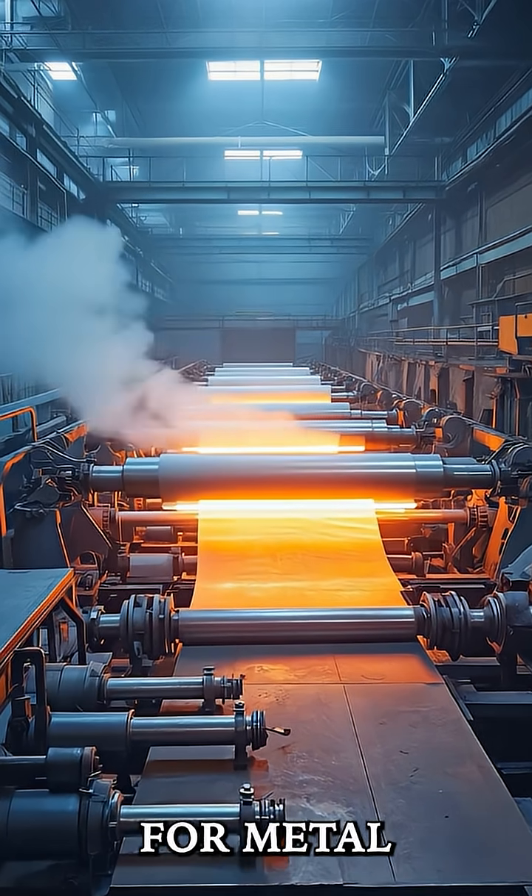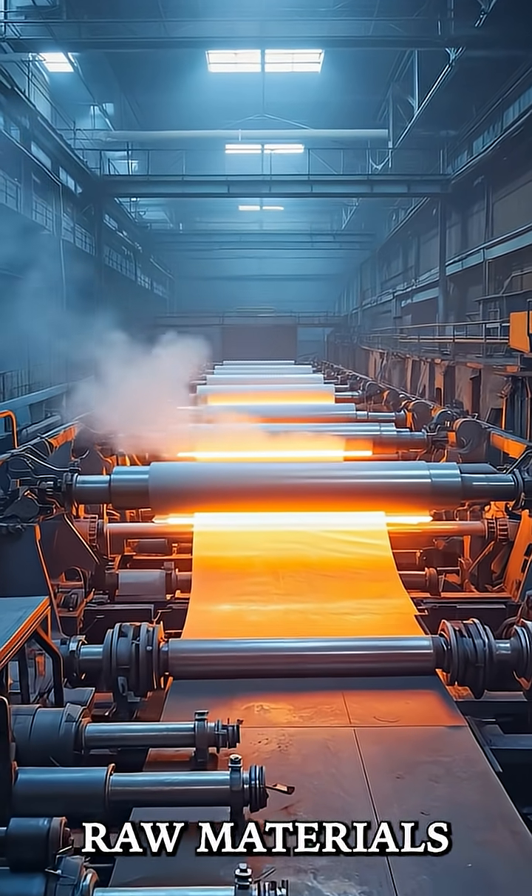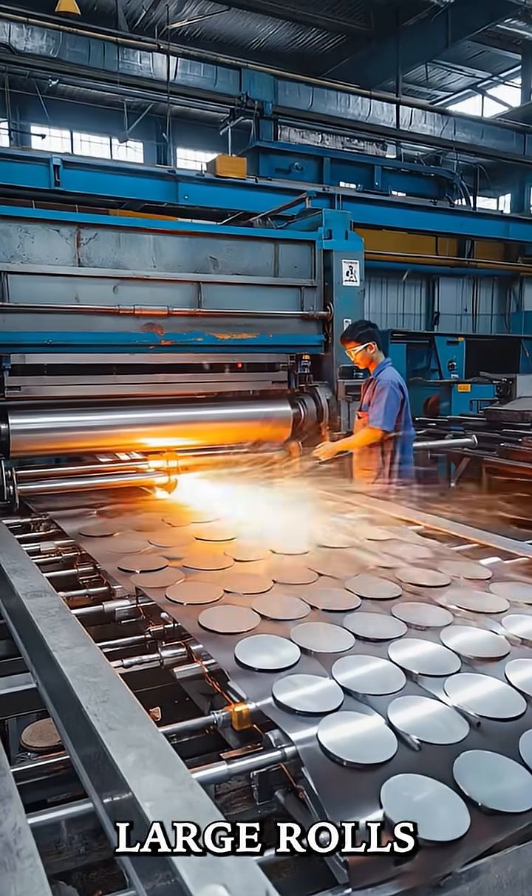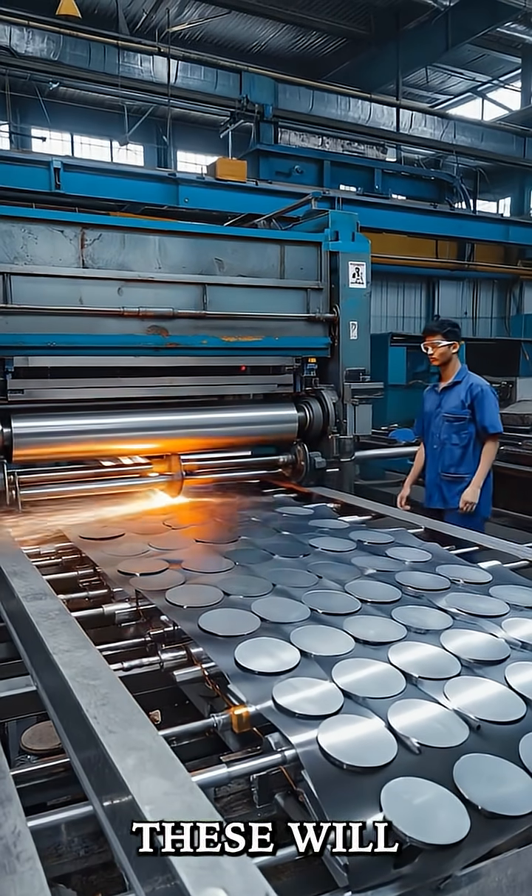Now it's time for metal preparation. Raw materials like copper, nickel, and zinc are melted down to form large rolls or sheets. These will become the coins.